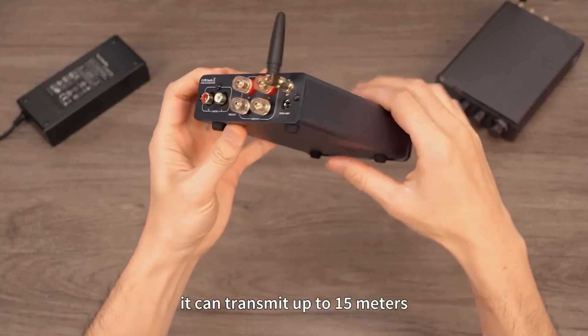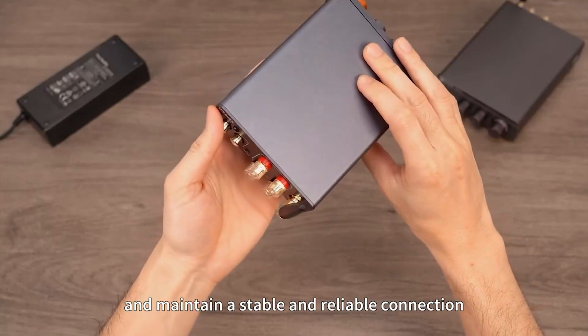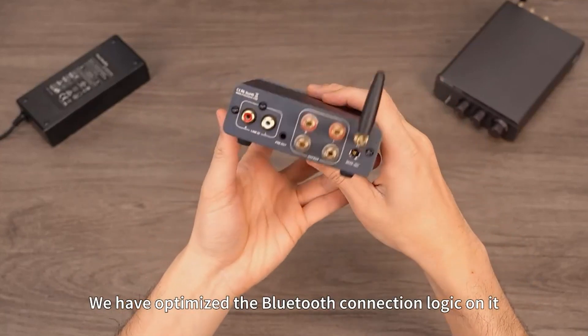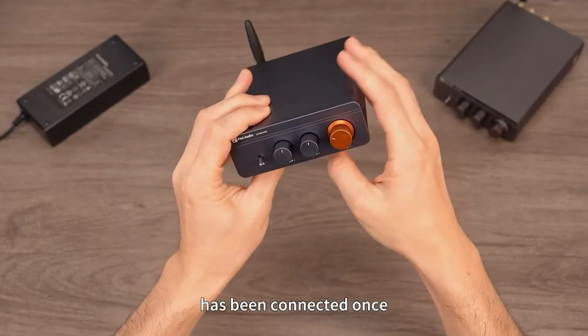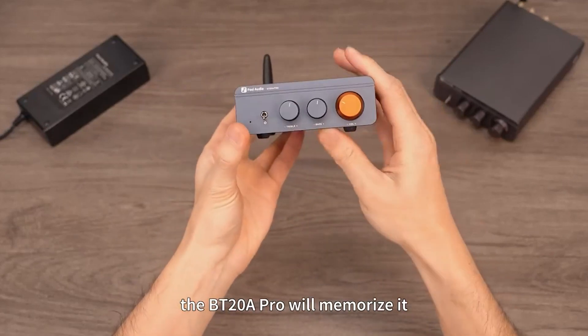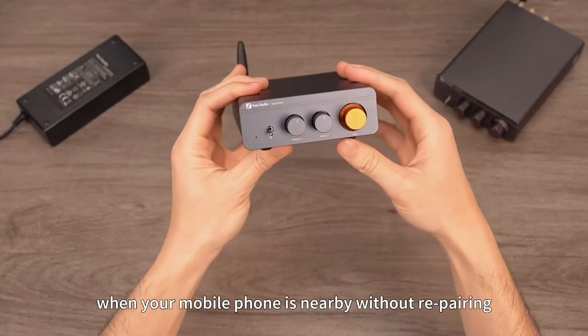With Bluetooth 5, it can transmit up to 15 meters and maintain a stable and reliable connection. We have optimized the Bluetooth connection logic on it. If your device, such as a mobile phone, has been connected once, the BT-20A Pro will memorize it, which means the connection will be rebuilt when your mobile phone is nearby without re-pairing.